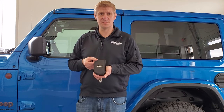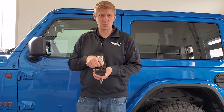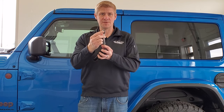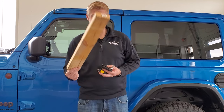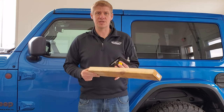Before you take your hard top off, you're going to want to grab all the tools you're going to need. Jeep is nice enough to give you a kit that includes a Torx wrench for the inside of the doors, a socket for the windshield bolts, a ratchet, and a T50 Torx bit to get that hard top off. The only things you're going to need are the Torx 50, the ratchet, a tape measure, and four two-by-fours.